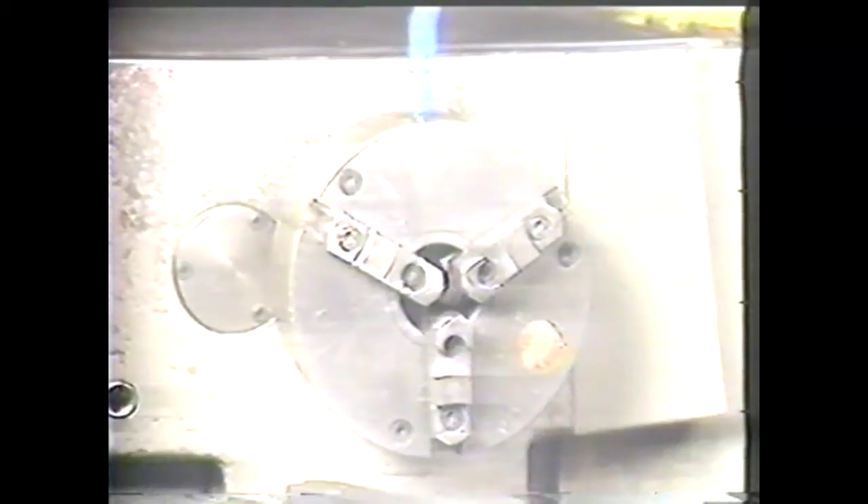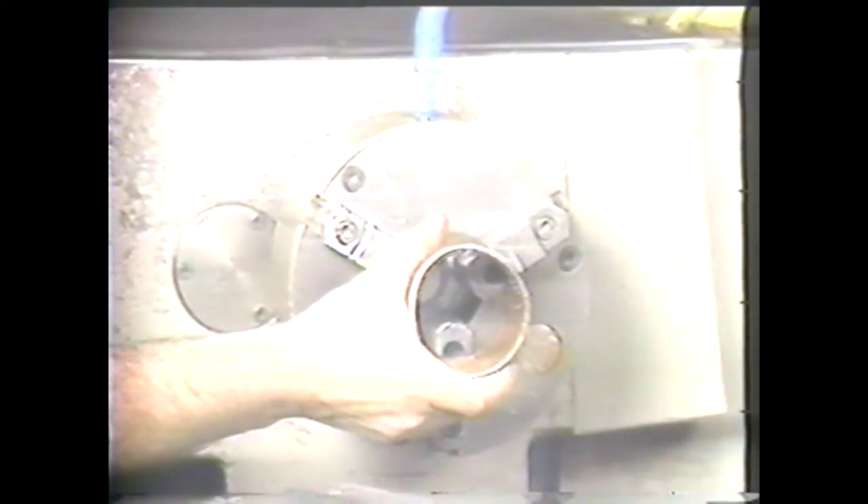Here are two typical workpieces being held in a three-jaw chuck. Both the four-jaw and the three-jaw chuck can grip work from the inside. Here a three-jaw chuck is holding work in this fashion. You must be cautious with this kind of setup because the jaws do not have much holding power in this position.